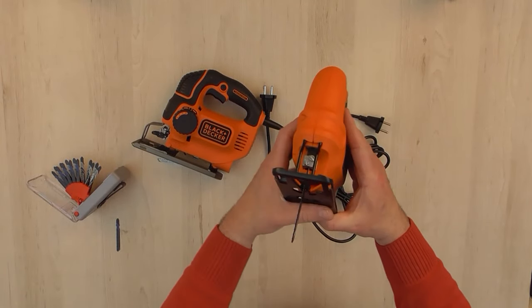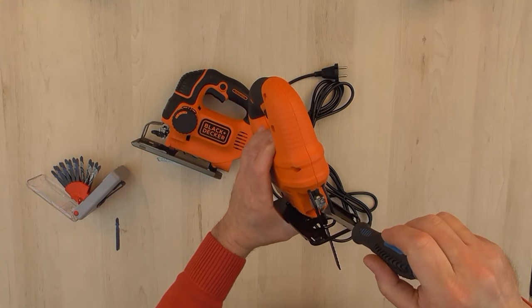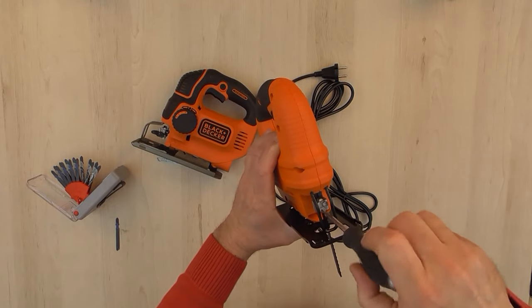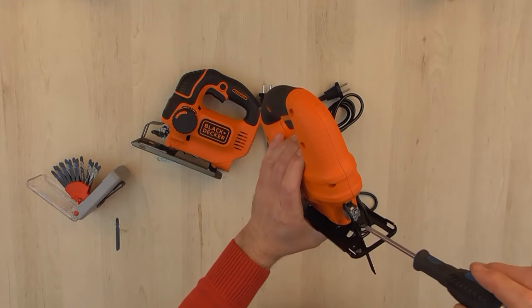On the KS-501 model you need to use a screwdriver and unscrew the screws, which takes a little more time. But the KS-501 is just an entry-level and economical model which still does the job at home.